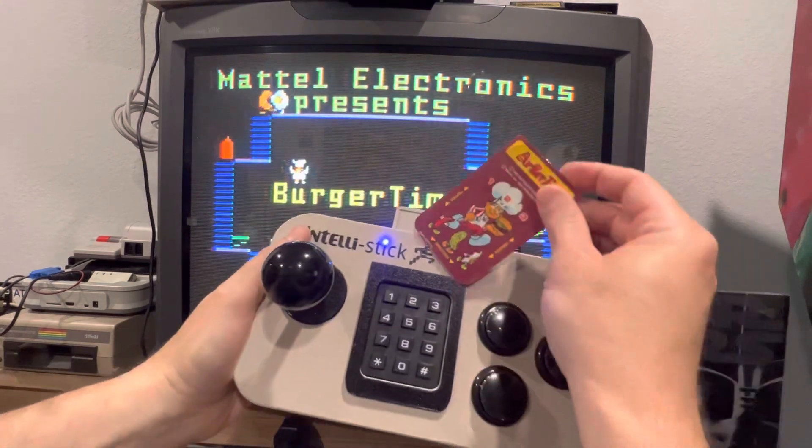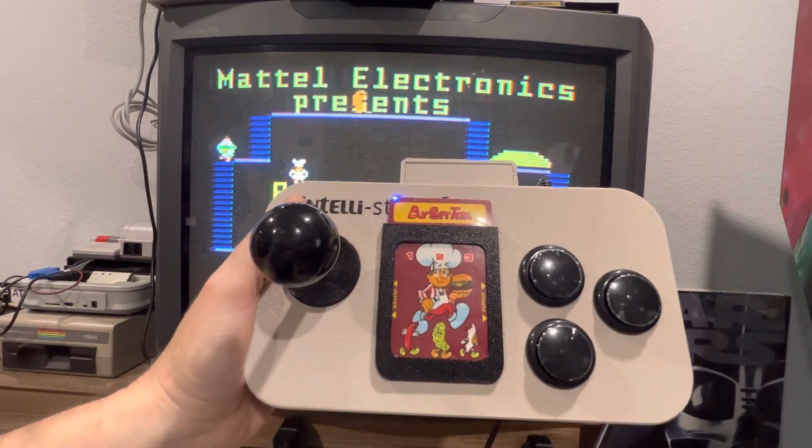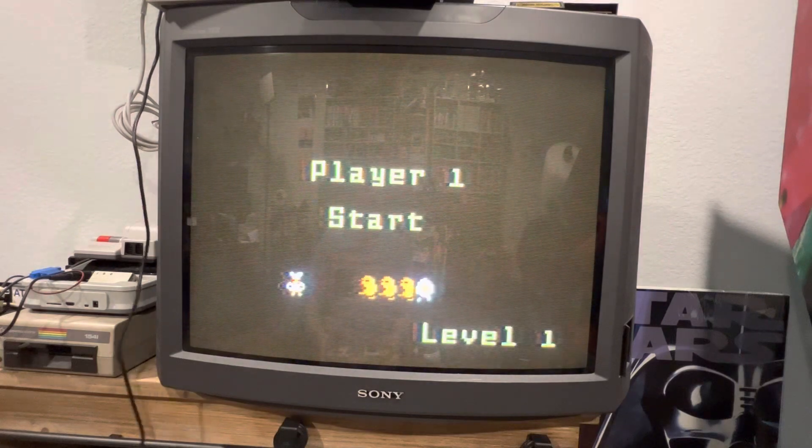So I'm going to put in the insert. Obviously, do we really need an insert for Burger Time? But anyway, let's press enter — number of players 1, enter, and let's start.